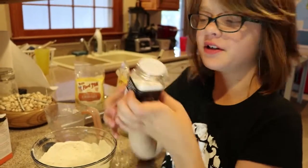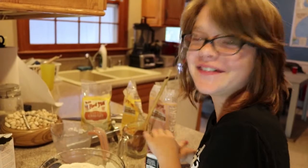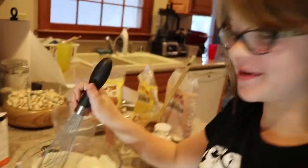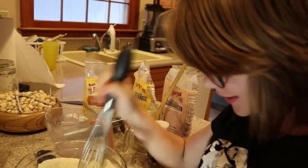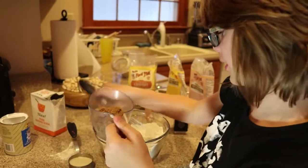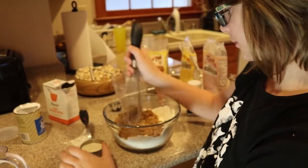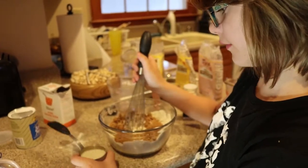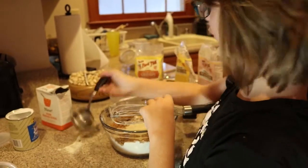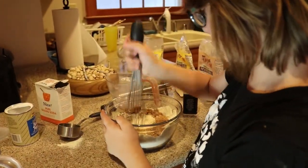Now I must add a pinch of salt, which basically means dump out a little bit of it. It's a lot more than a pinch — it's going to be a salty cake, just like me. We're going to put in some more brown sugar — three-fourths a cup of this — and one-fourth a cup of normal organic cane sugar.